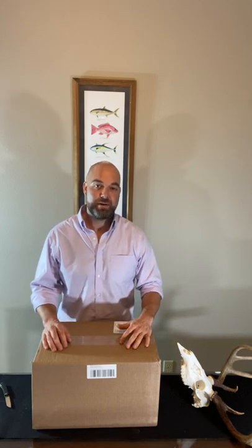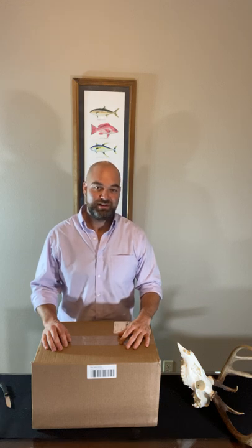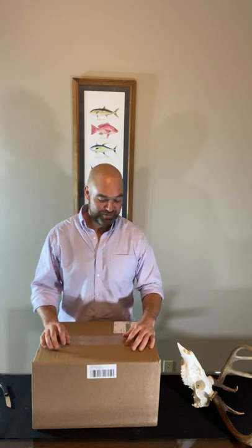Today we have the very first unboxing episode. And what are we unboxing? Some Sika Inferno bibs. I'm going to be using these bibs on a late season Illinois whitetail hunt this year. I'm going to take my muzzleloader to Illinois and try to get a big one. Super excited about that hunt. I've been using the same pair of bibs for like the last 15 years, so this is a big deal — upgrading a staple of the hunting wardrobe. Like most Sika stuff, I'm sure it's going to be awesome and 10 times better than what I've been using.